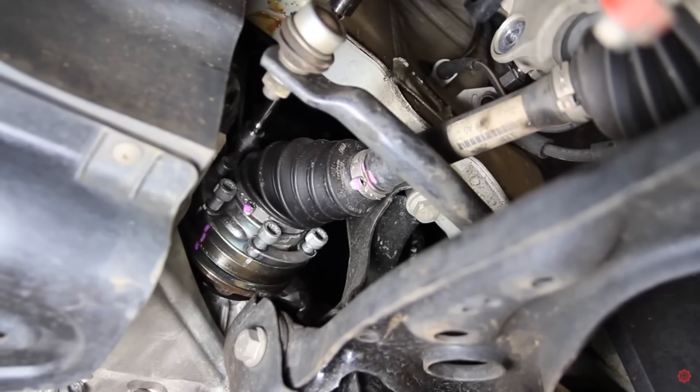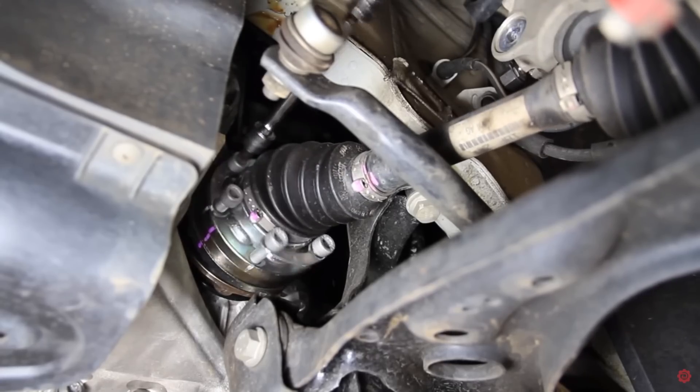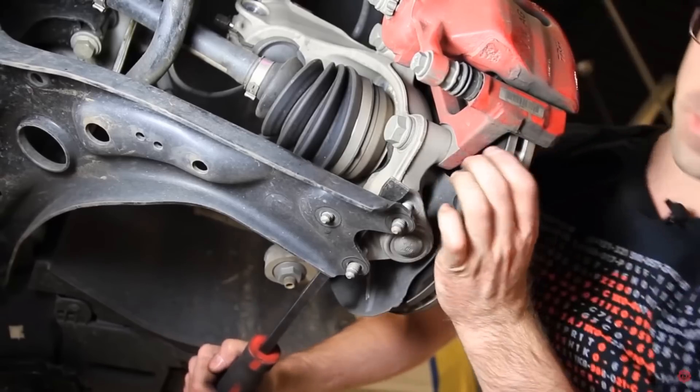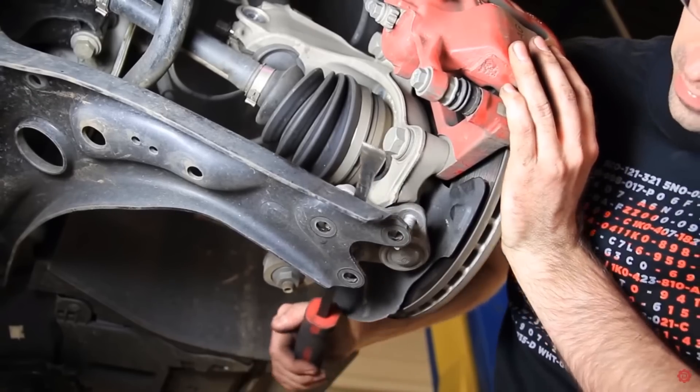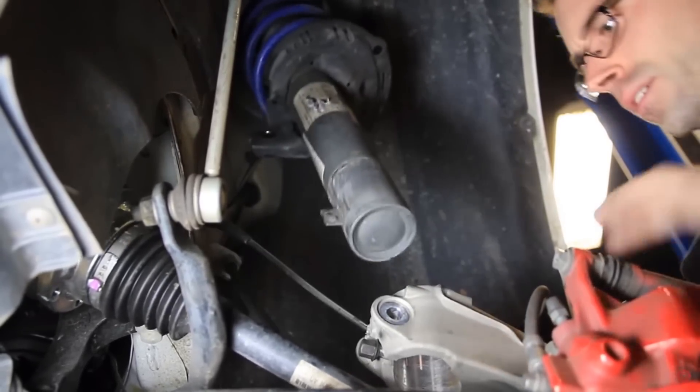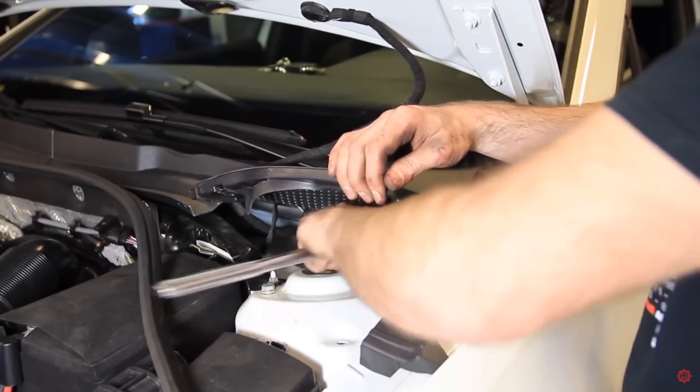You'll need to remove the axle either on the inside or the outside — my personal preference is the inside, which uses triple square bolts. You may also need to remove the three ball joint nuts which mount the ball joint to the control arm. At this point you'll be able to shake the shock assembly off the steering knuckle and remove it from the vehicle.